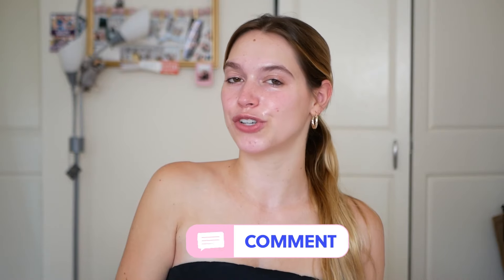I would recommend this to all my friends. I'm so happy with this product. Thank you guys so much for watching. Don't forget to like, subscribe, and turn on your post notifications.